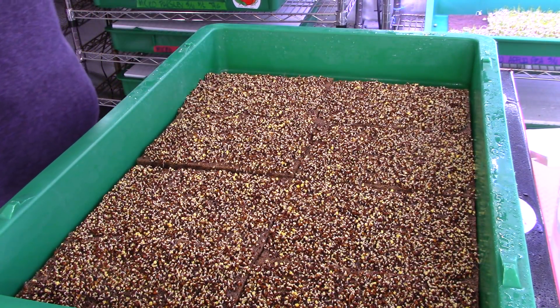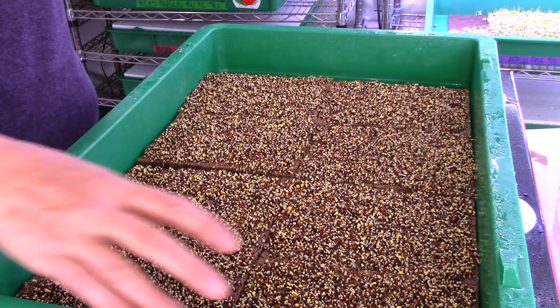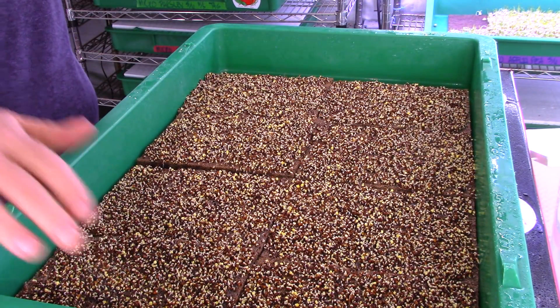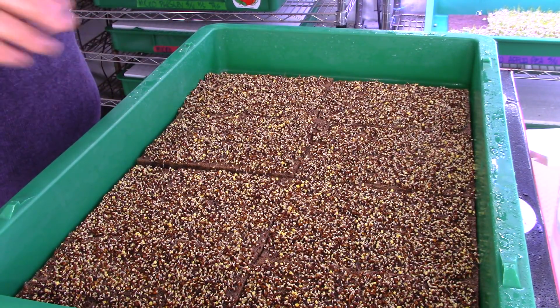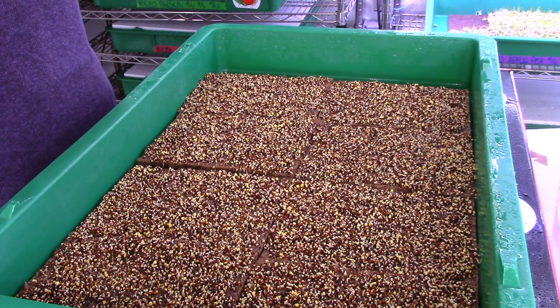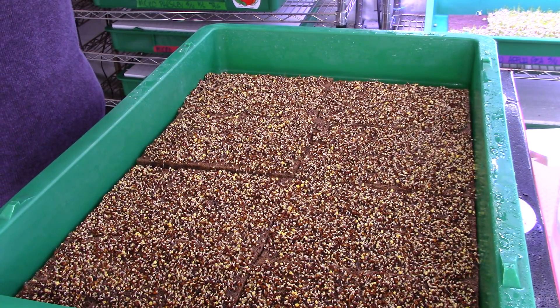There are a few root hairs showing up. The spaces that we fixed yesterday where the seeds washed up on the tray are nice and flat. Everything should start rooting in a couple of days. We're seeing about 90 to 95% germination rate right now.